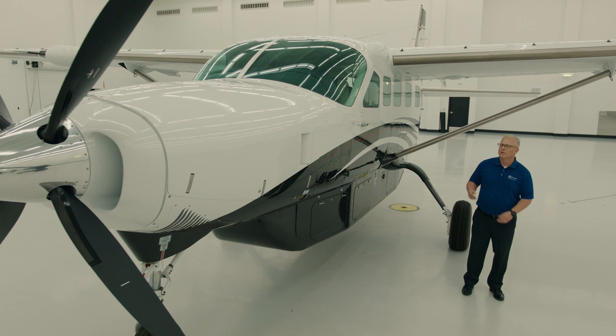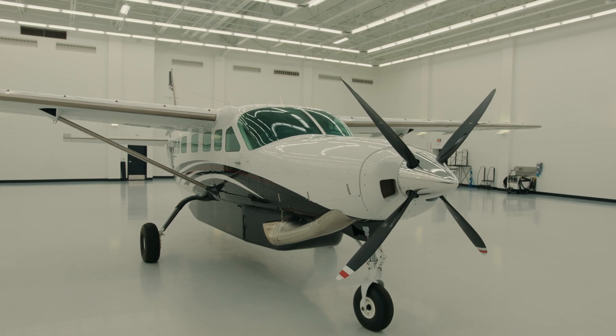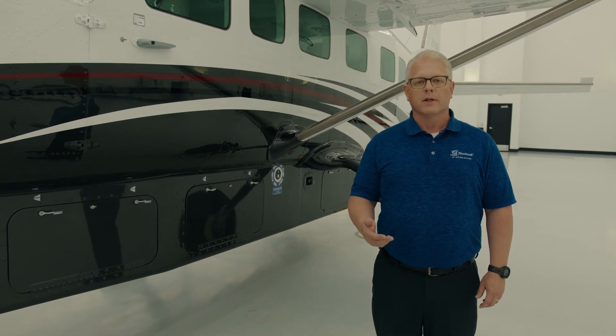I want to take just a few minutes of your time to talk about the Cessna Grand Caravan EX. Many of you know that the Caravans have been manufactured for decades. We've produced thousands of them, which should be a testament to its reliability, versatility, and simplicity.